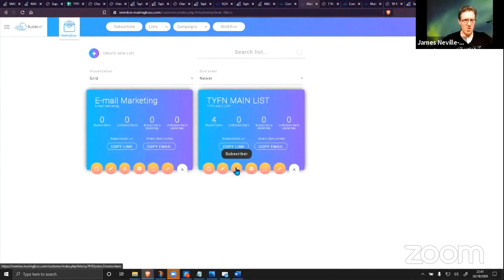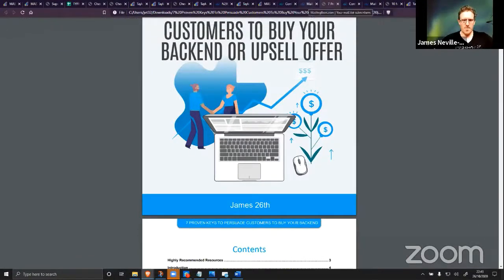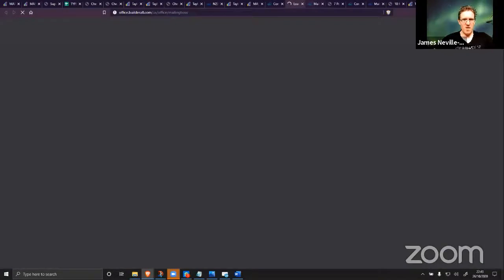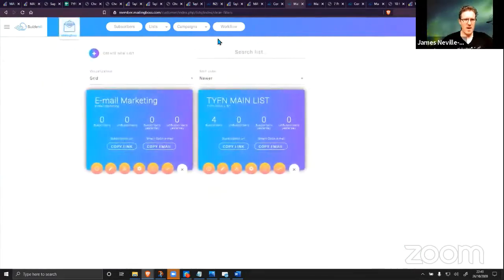We've got four people who've signed up on the live right now. I don't want to share people's email addresses on the live, but you can see we've got four people who've signed up since we went live. This literally is your account — your subscribers going into your account. You get the subscribers yourself.